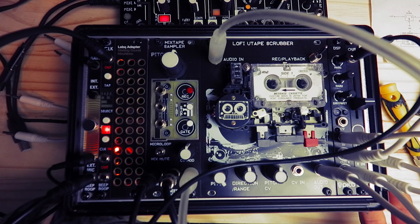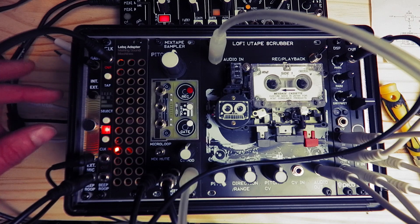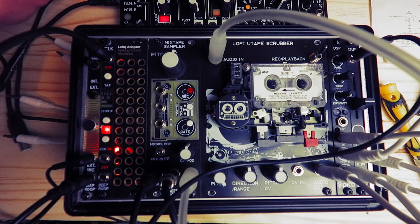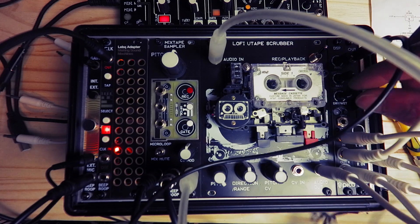I've got it set up in this beautiful little Damaru case that I sell from my website, with the USB power supply, and we've got it powered from a power bank at the moment. My voice is coming through the intercom mic, going into a mixtape sampler, through a U-Tape Scrubber, and then into a delay.